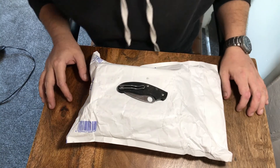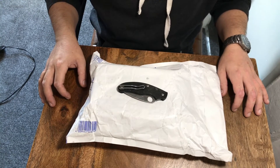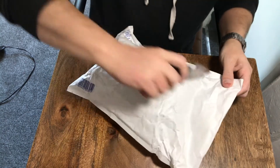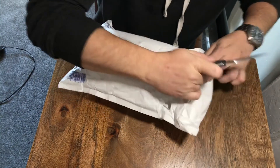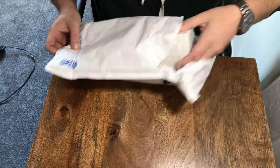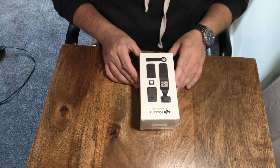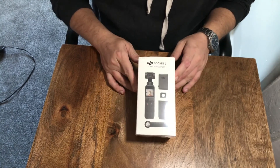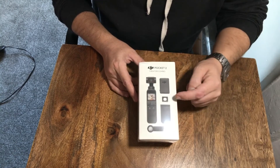Okay guys, so I've got a new package here. This is just going to be an unboxing and first impressions of the DJI Pocket 2. Let's just get this open and see what we've got. Okay, so we've got the Creator Combo here. It's the DJI Pocket 2 and it comes with a few extra accessories.